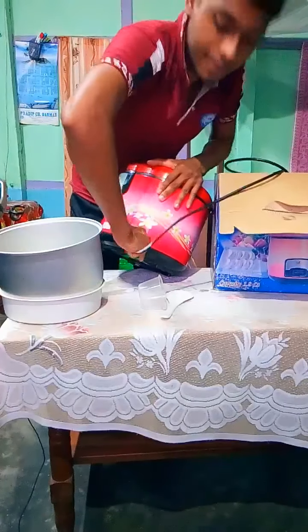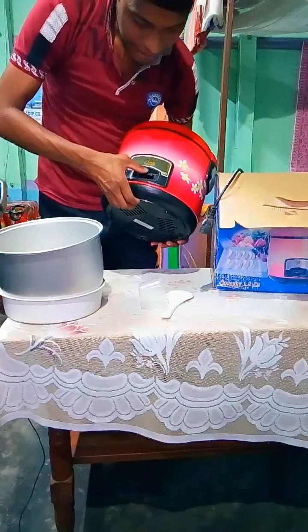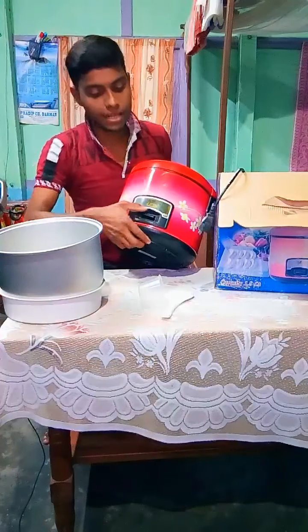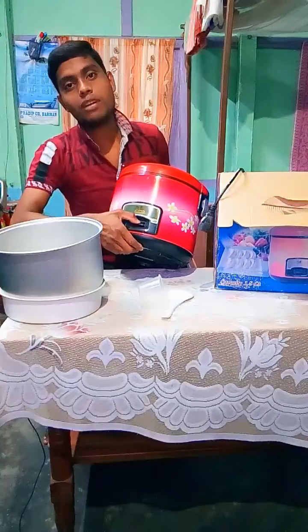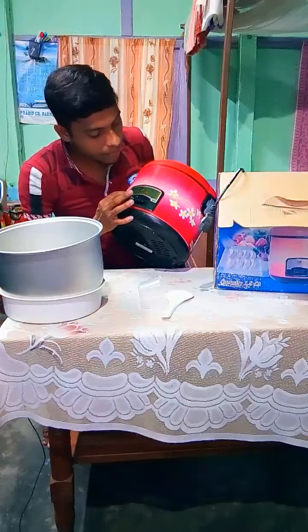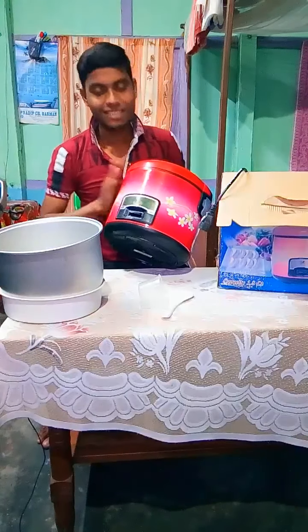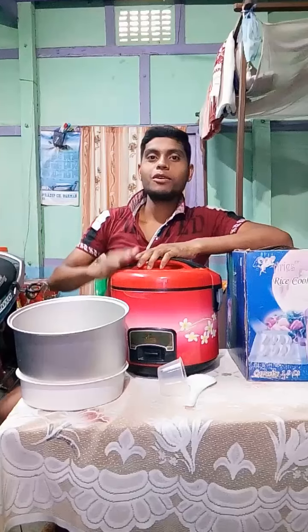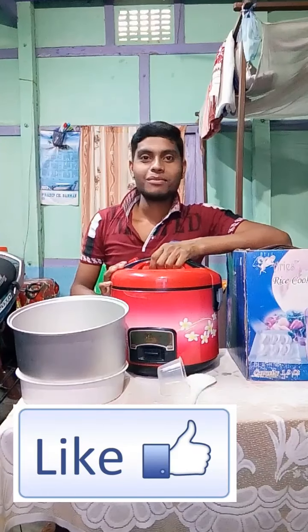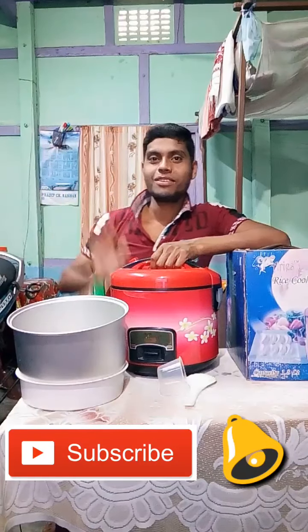Cover the film. I am going to go to the next one. If you like the video, please like the video and subscribe to the channel. Thank you.